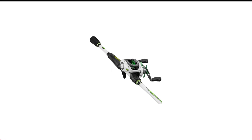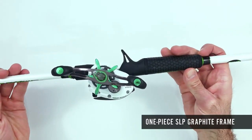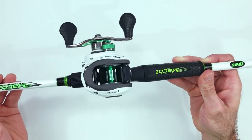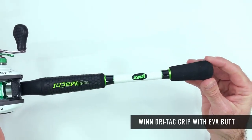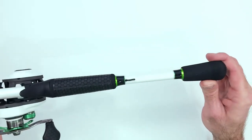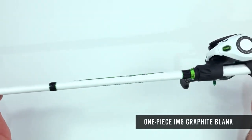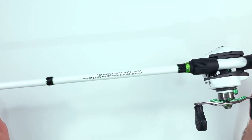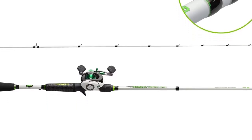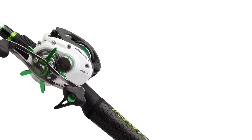Number 5 in my list is the Luz Mac 1 Rod and Reel Combo. Not many rod and reel combos can be as good as the Abu Garcia Black Max Combo, but even that falls short compared to the Luz Mac 1. The Luz Mac 1 Combo is quite similar to the Abu Garcia Black Max — both include a medium-heavy, fast-action graphite rod and a reel that can handle 15 pounds of pull. Both combos also have an aluminum spool, stainless steel guides, and stainless steel bearings. But this is where the Luz Mac 1 Combo really shows its strength.